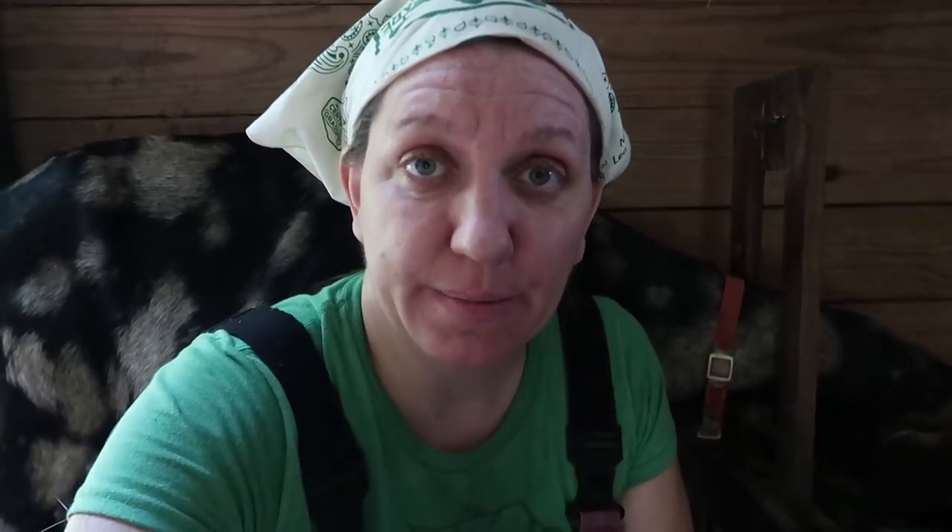Once you have all of your milk and you've put it into your ice bag or cooler, you're going to want to bring it to the house, filter the milk, label it, and refrigerate it right away.